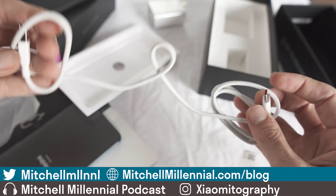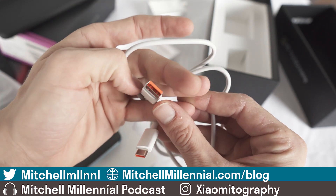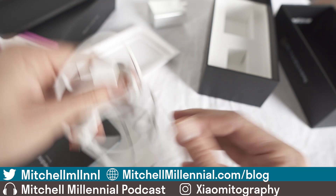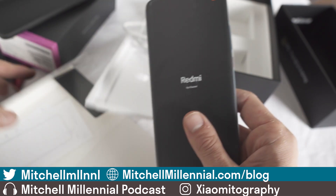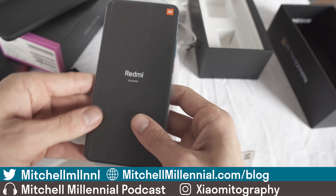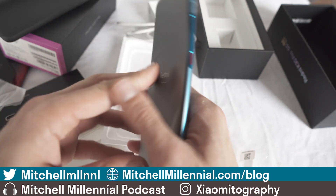Here on the cable we have a nice red accent. It's going to be interesting to see if I can use my aftermarket cables that I know and love with it. And here it is, the star of the show — the Redmi K30 Pro.